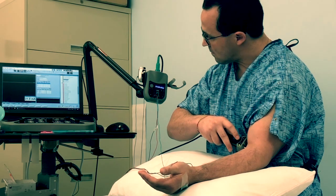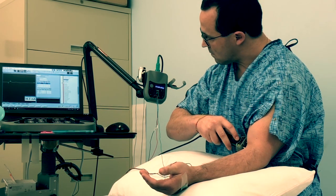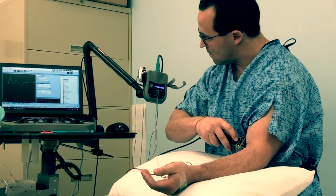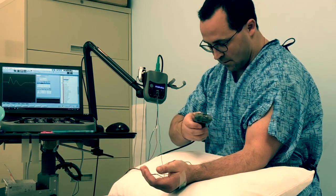These next couple of nerves are motor nerves, which means it's going to make you move a bit more. Similar intensity stimulation, just a bit of a bigger motion attached with it. With this one, I'm going to be pushing up by your bicep tendon. You're going to feel your wrist flex.